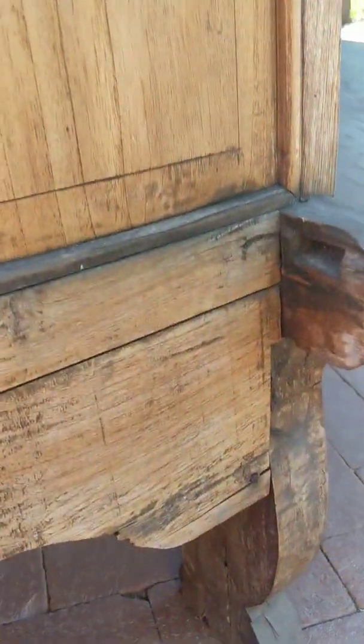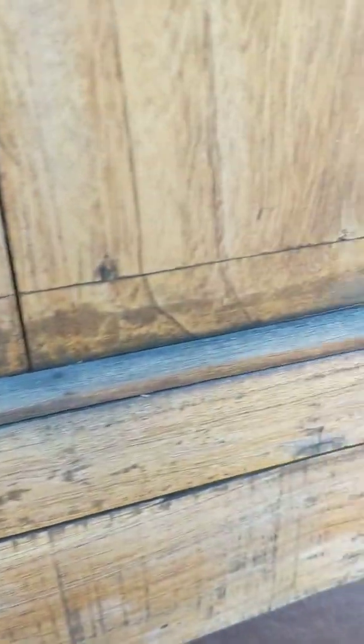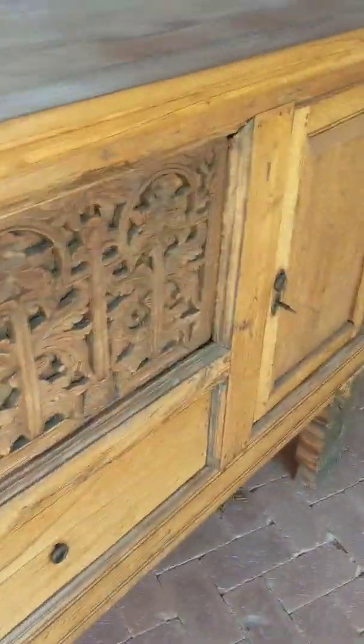And here's the side. The side wood feels pretty rough and we have some mold conditions here. So we'll clean that up after I get it all sanded down. This side is in better condition, so we can tell which sides have been towards the weather and the sun and which haven't.